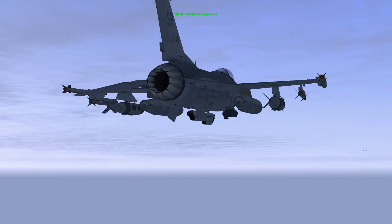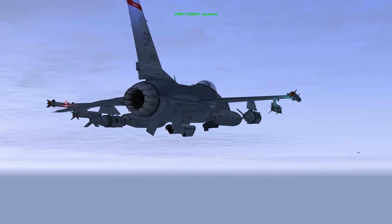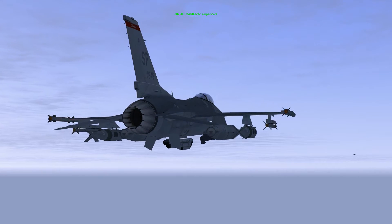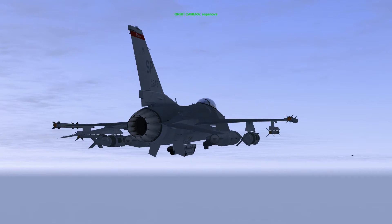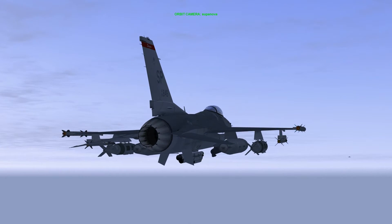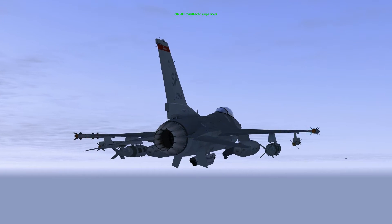The Joint Direct Attack Munition or JDAM is a guidance kit that converts unguided gravity bombs into precision guided munitions, which are then given the guided bomb unit or GBU designation. Bombs so equipped are guided by an integrated inertial guidance system coupled to a global positioning system receiver and have a range of 15 nautical miles.